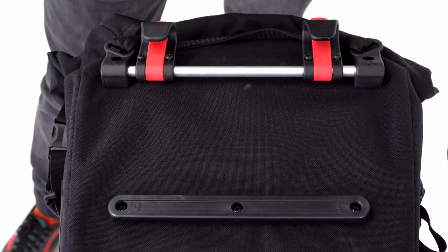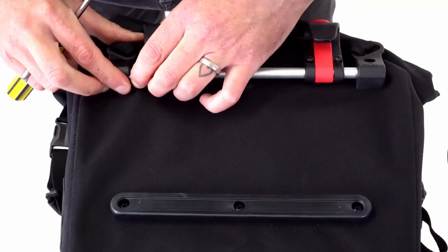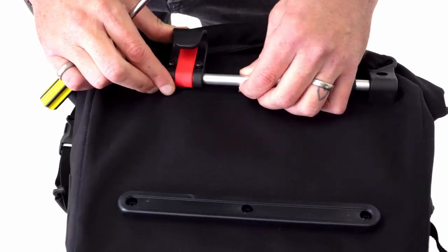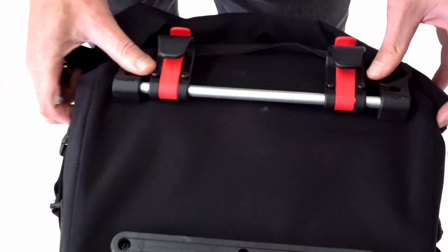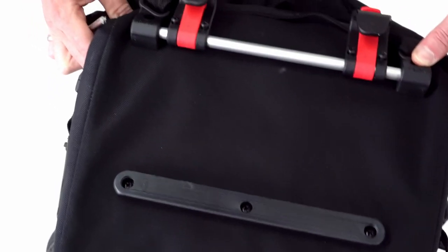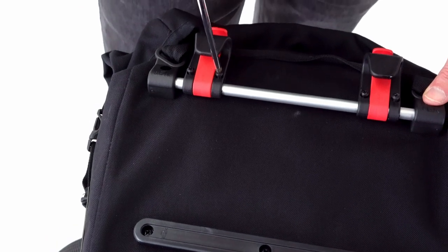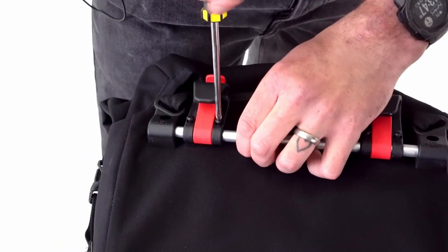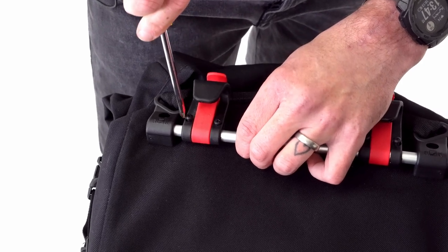Setting up the panniers for the first time: when you get it, these clips will be able to move along the bar. The best thing to do is marry it up to your rack, just make sure that they are roughly going to be in the right place — which they are here. Then use a Phillips head screwdriver and tighten up each of these bolts.